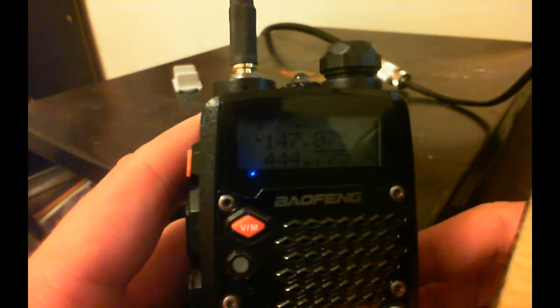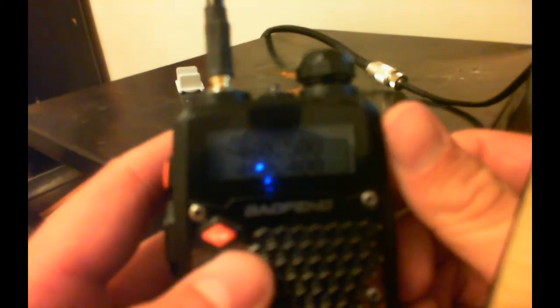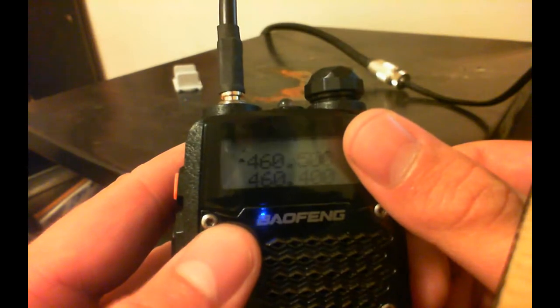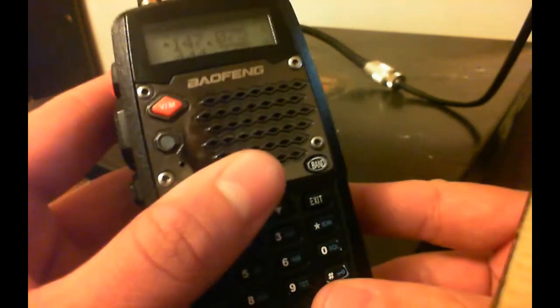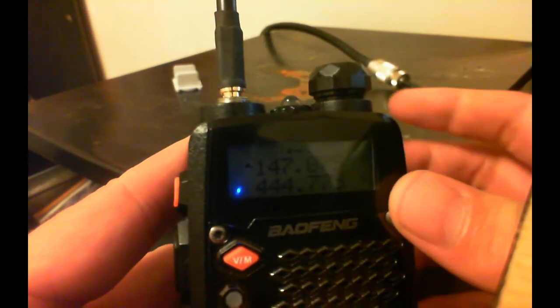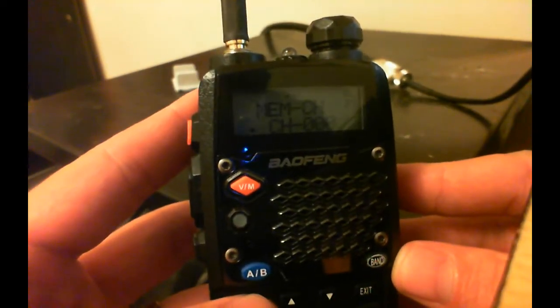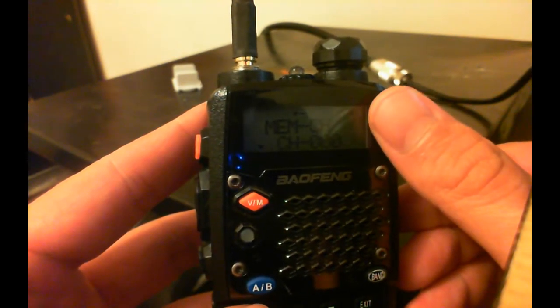Now here's what you do. Make sure — just like programming from frequency mode — when you're in frequency mode, you have to be on the top side, on the top setting. So even in memory mode, you have to be on the top one. You hit your pound key to get that frequency put back to high or low, whichever way you're going with it. And then you go to menu and you can punch in 27, which is for the memory. Select it, and in my case you have to make sure that you have the correct channel selected, or you will mess it up.